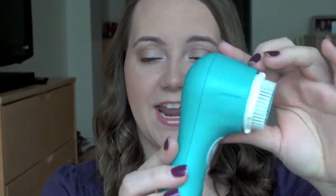The Clarisonic Mia I got is the turquoise one — I just like the color, that's why I chose it. They have a huge variety of colors, somewhere between 10 and 12. They've got a tangerine color, which I almost opted for, a pink one, a black one, a red one. There are several options, so you can choose the color of your liking, even to match your bathroom if you want.